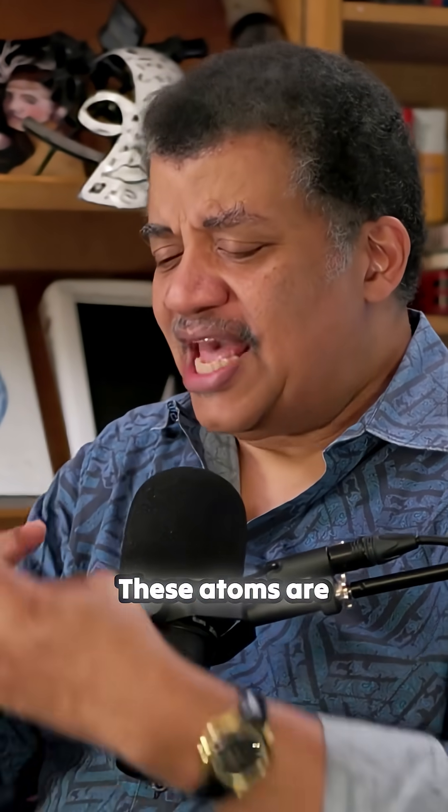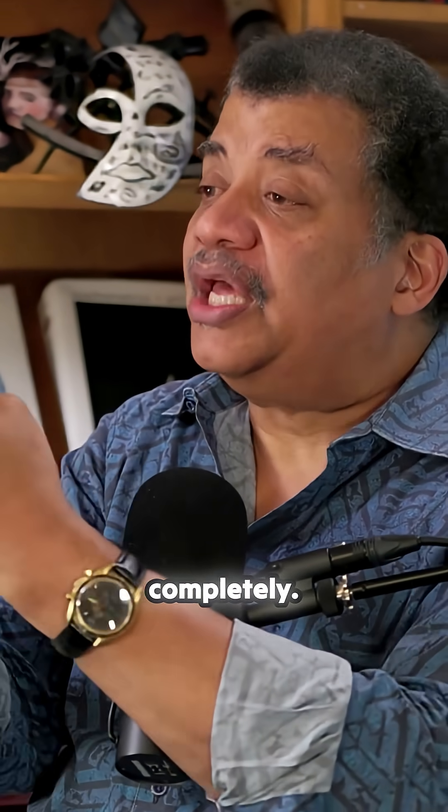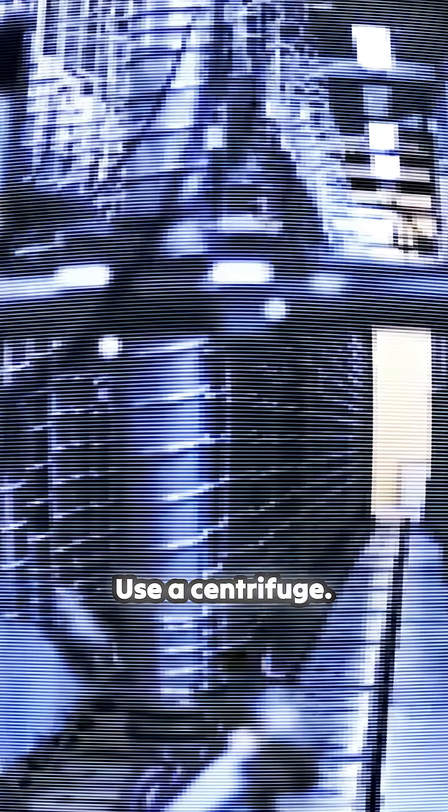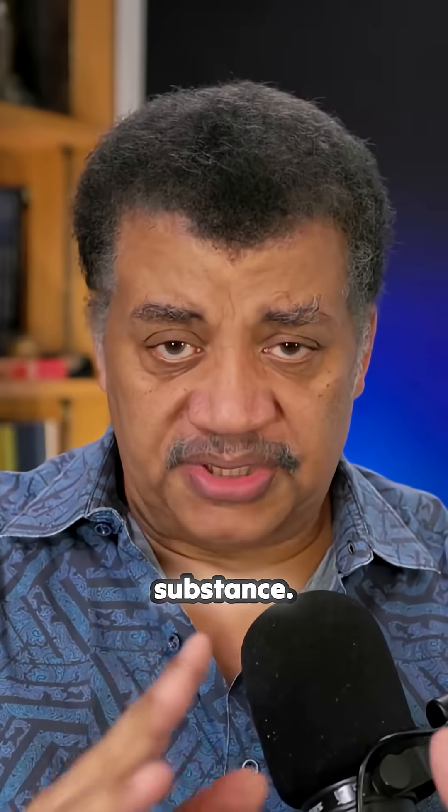How are you going to do it? These atoms are mixed together completely. How are you going to pull out the one that's in between the other two? Use a centrifuge. Well, centrifuges don't work on solid matter — you have to turn the matter into a fluid. It's a homogeneous substance.